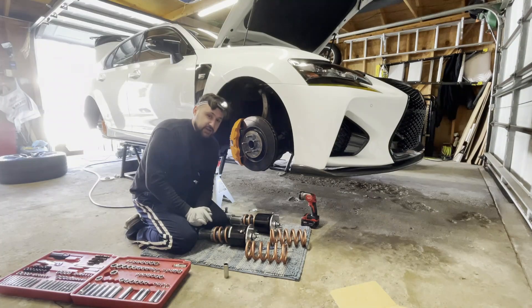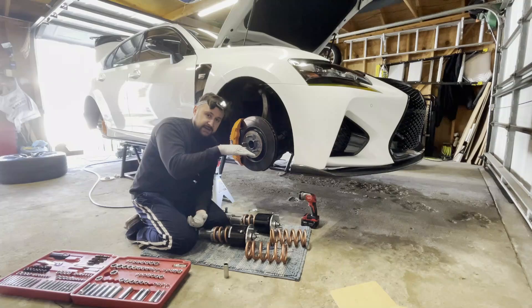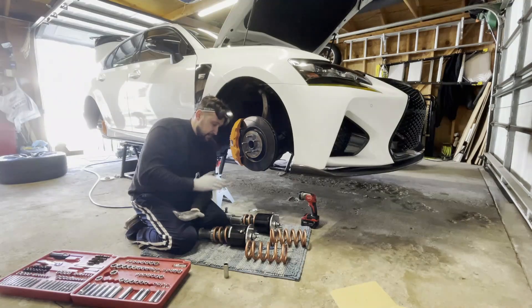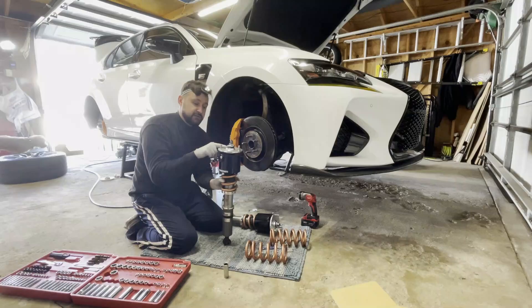As for the rear, these cars are big and heavy, so the 14s from the front are going to the back. The current 10 kilogram rear springs didn't make a huge difference — on the highway when I hit a big dip, it feels like a ball: it goes up and down and doesn't just settle. It's bouncy. We've got to get rid of that.